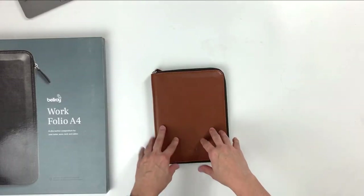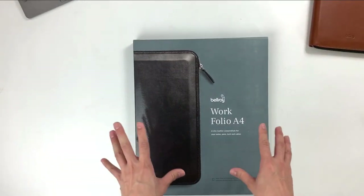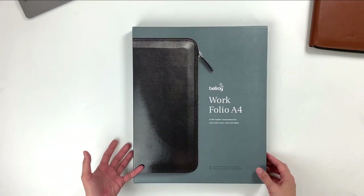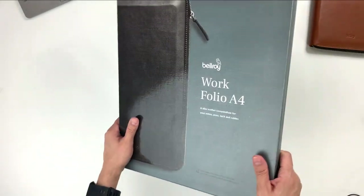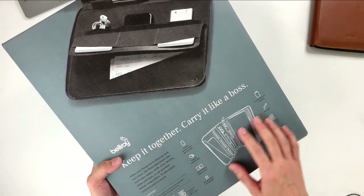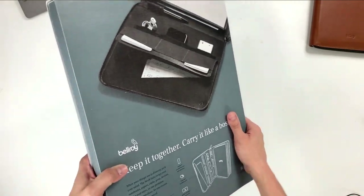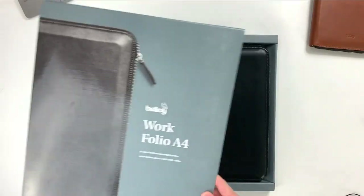Now that we are done with the A5 Workfolio, let's take a look at the A4 Workfolio. Look at this packaging — this is really impressive. The size alone is enough to wow you. This is the front and this is the back, similar to the A5 Workfolio. It tells you all you need to know about the Workfolio, what you can fit in there and how to best carry it. Opening it is also the same — it's a slide-out packaging.